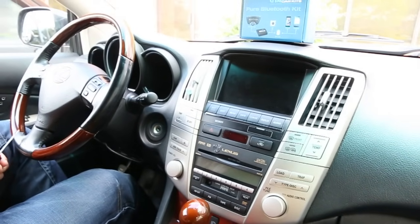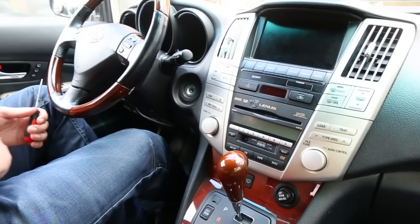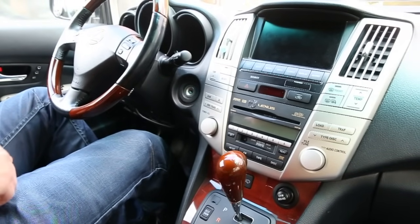Hello everybody, today we're doing a video for GTA Car Kits in the 2008 Lexus RX, and today we're going to be installing our pure Bluetooth kit.